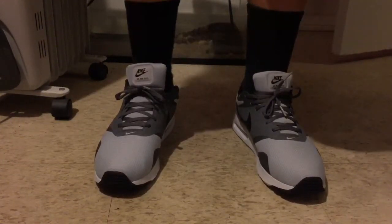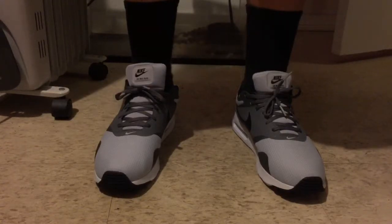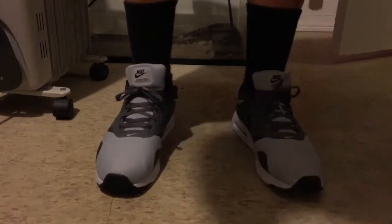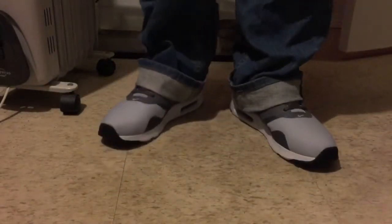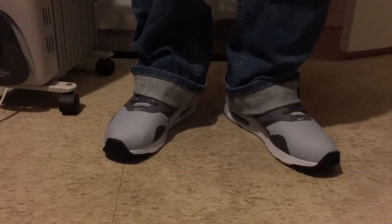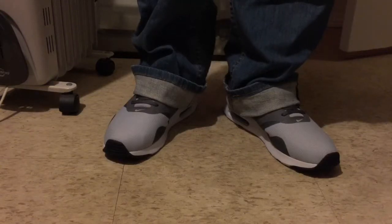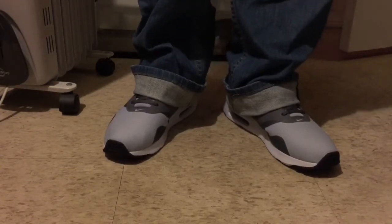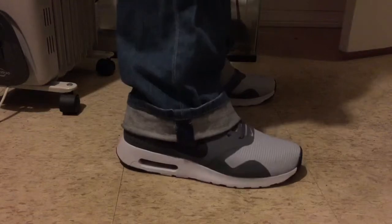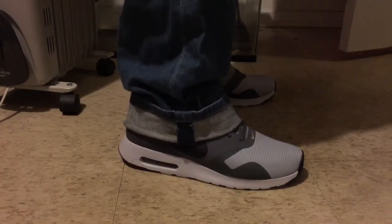Now I'll show you guys with some pants — just the first pair I see, some light blue ones. Alright guys, this is how they look with my pants on. I like to keep my cuffs over my tongue and over the back. Front view, side view — you can see the swoosh. Back view from the back of the shoe — you can see the waffle design. And the left side view.